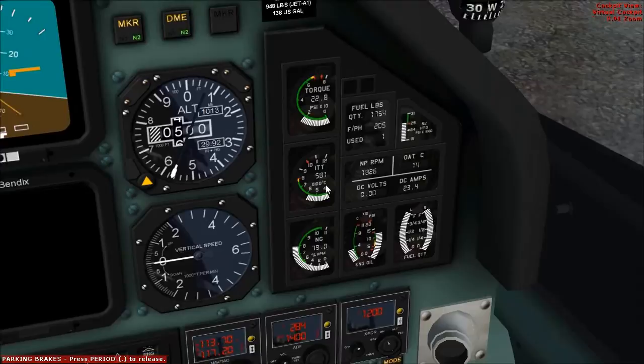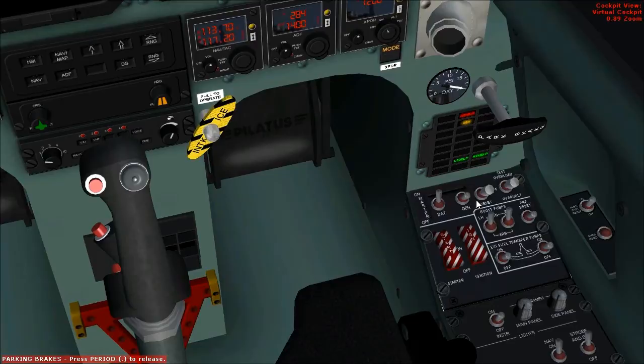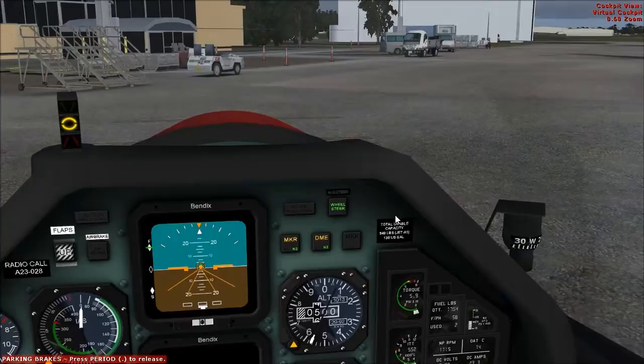ITT stabilized. When NG is above 56%, ignition off, starter off. Boost pump set to arm. Check engine oil pressure and temperature — both in the green arcs. Propeller is unfeathered.